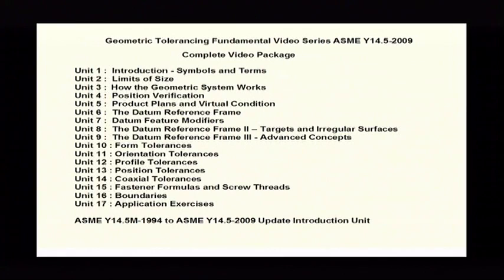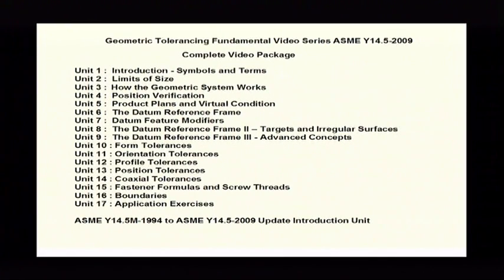With that, what I'd like to do is get started and show you some of the updates. This here is a list of the Geometric Tolerancing video series, and you'll notice that what we have is a total of 17 units.